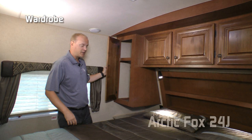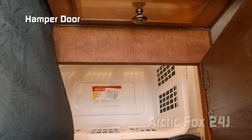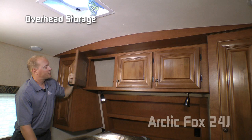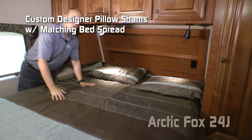The bedroom features cross-ventilating windows on either side. On the driver's side, you have a nice wardrobe with nightstand, storage drawer, and a hamper door that opens directly down into the pass-through storage to an awaiting laundry basket. An Absolute Northwood charging center features one 12-volt and two USB charging ports. Another Absolute Northwood feature is the cathedral art ceiling construction, which adds 4 inches of additional headroom in some areas. Overhead features three cabinets, tons of storage, LED reading lights on either side, 110 outlets on either side, recessed storage headboard, designer pillow shams with matching bedspread, all covering your Absolute Northwood True Rest mattress on a strutted platform for under-bed storage.